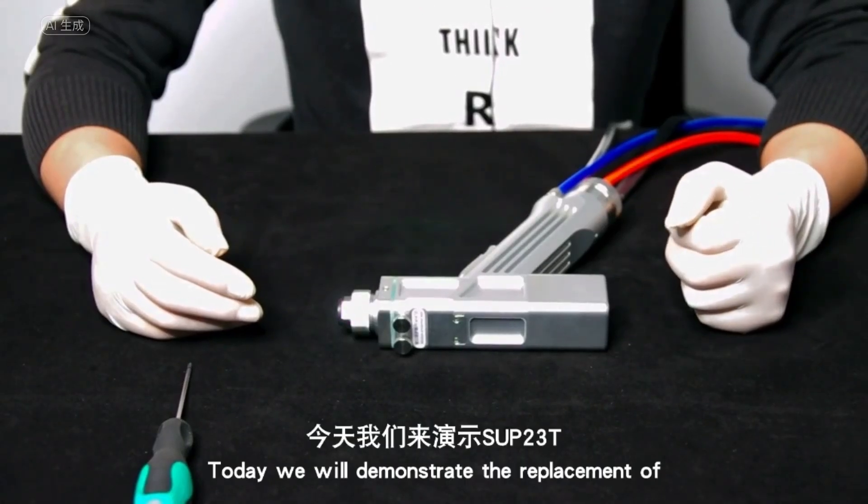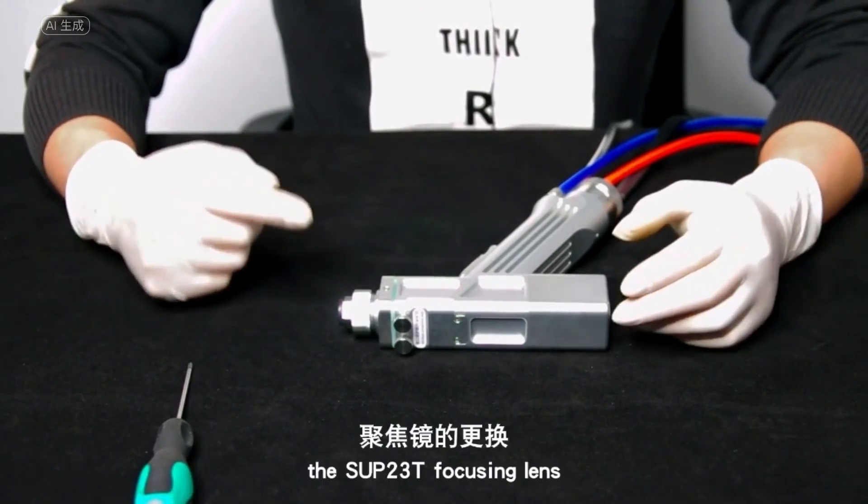Today we will demonstrate the replacement of the SUP23T focusing lens.